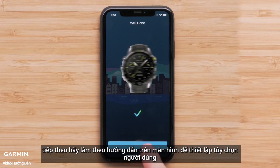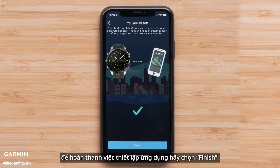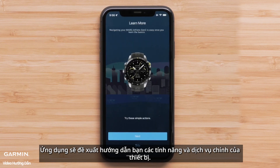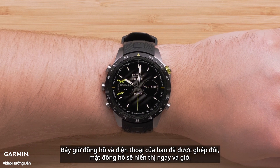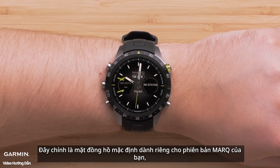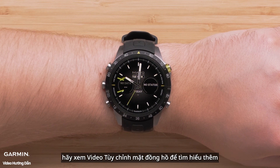Next, follow the on-screen prompts to set up your user preferences. To complete the app setup, select Finish. The app will offer to guide you through enabling key features and services — you can choose to proceed with the app or dismiss. Now that your watch and phone are paired, your watch will display the watch face with the date and time. The default watch face is specific to your mark edition, but it can be customized to show data that is important to you. See our customizing the watch face video to learn more.